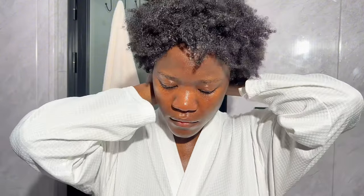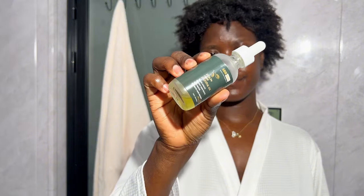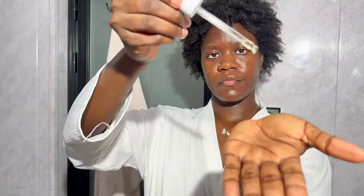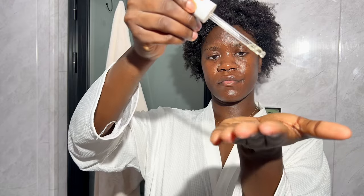I put my jewelry back on at this point because I'm rounding up and getting ready to leave the shower area. The last thing I do is take care of my hair — I'll be using the hair oil from Argan Gold and just massage the oil into my scalp. And that's it — my everything shower routine! I feel alive, I feel clean, and I feel super moisturized after this routine.